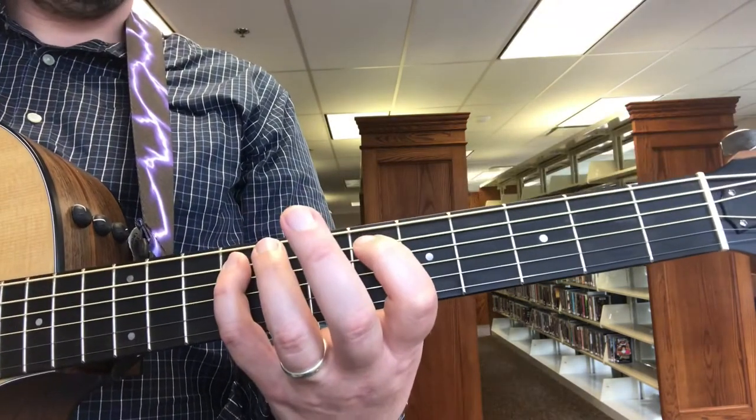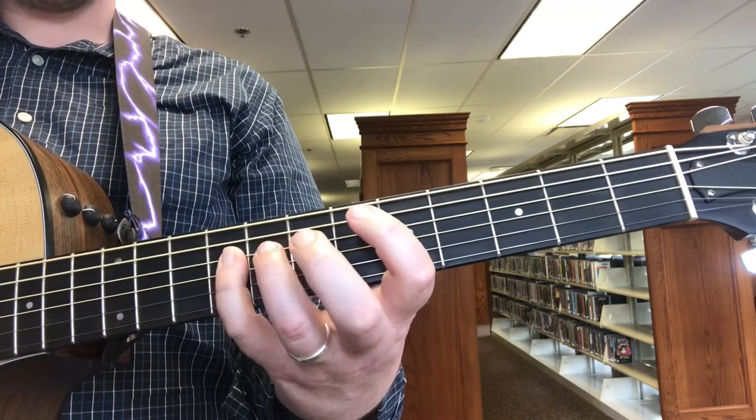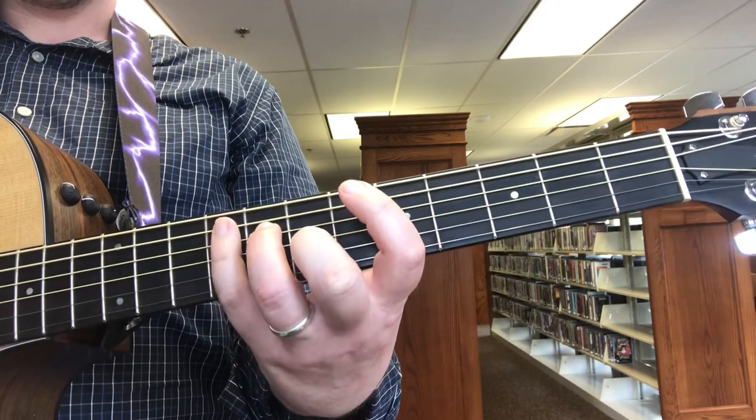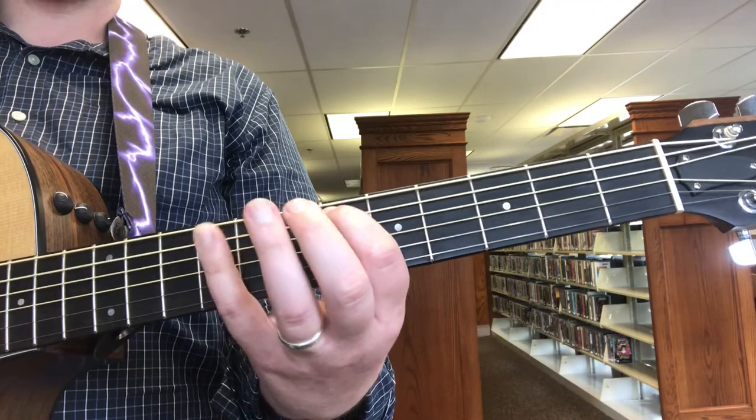Ninth fret. Then seventh fret on the D string. Ninth fret. Eighth fret. Ninth fret, D string — or ninth fret, excuse me, A string. Ninth fret.